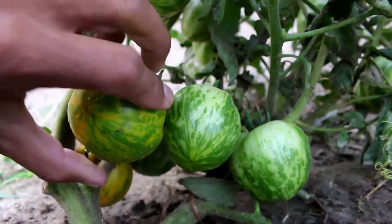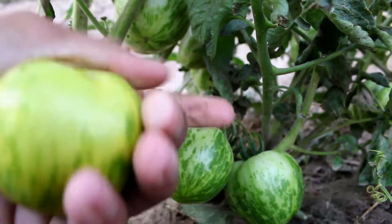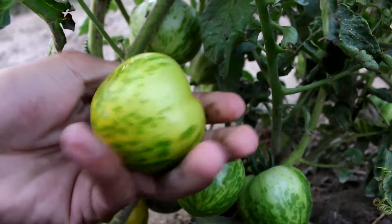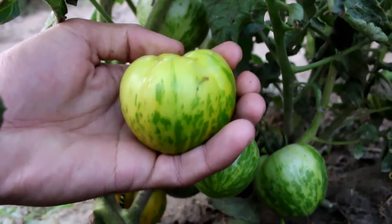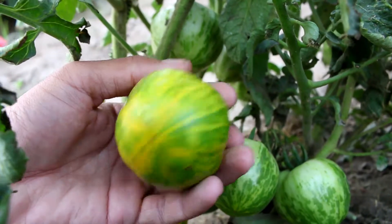Green Zebra is not a very big size tomato. On average you will get two to two-and-a-half inch diameter round tomatoes. You can get some three inch tomatoes if plants are fed properly, but it's very rare to get bigger than that.